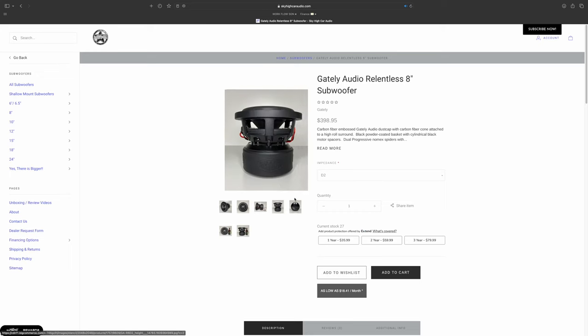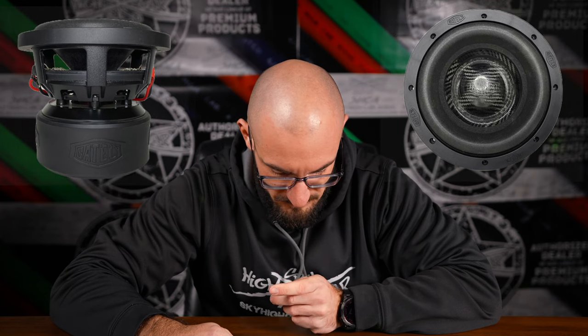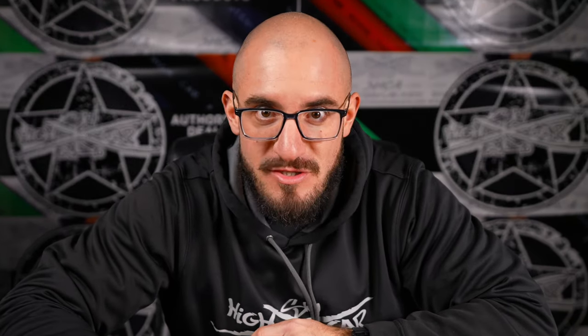What's up, dude? Dude, you busy? No, I'm good. What's up? Hey, I've been looking for like an 8-inch sub, but there's so many out there, I don't know what I should get. What are you thinking? I was just recently looking at the Gately Relentless series. They're all tricked out in carbon fiber, just a powerhouse. And I heard that they ship on the flip-flops, dude. Sold.